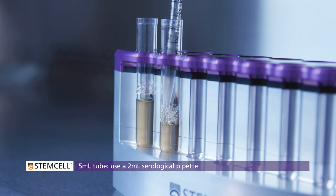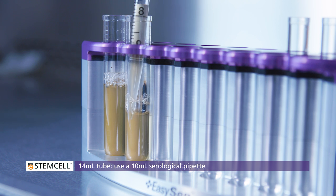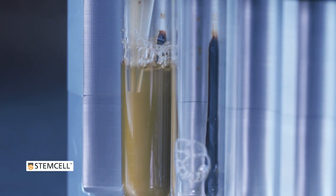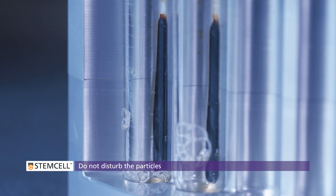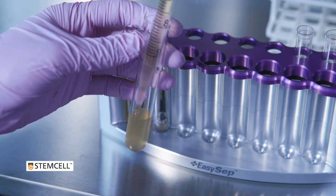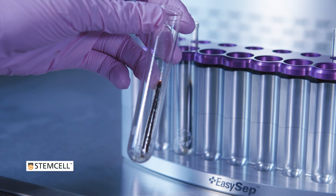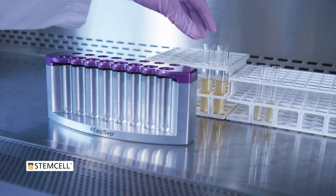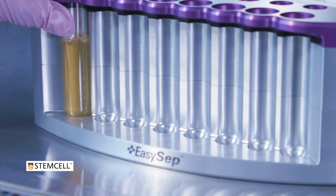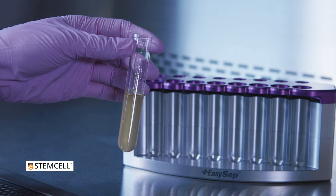Collect the enriched cell suspension using a 2mm or 10mm pipette, depending on whether you're using the 5mm or 14mm side of the magnet. This time, collect the entire cell suspension from top to bottom, taking care not to disturb the particles. Transfer the enriched cell suspension to a new tube. Once you remove the old tube from the magnet, you will see the smear of unwanted cells and particles held along the back and bottom of the tube. Place the sample back into the magnet for a third round of separation — there is no need to add more EasySep particles. You will see the cell suspension become less red with each magnetic separation. Your enriched cells are now ready for use.